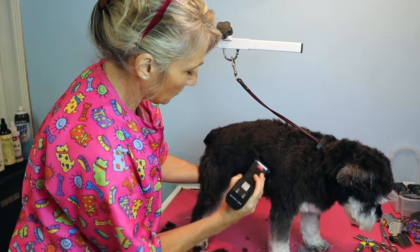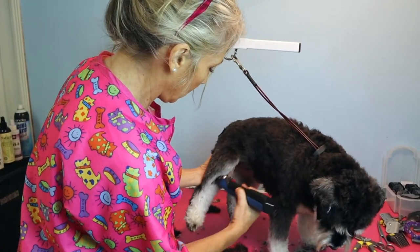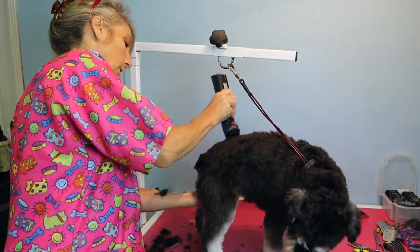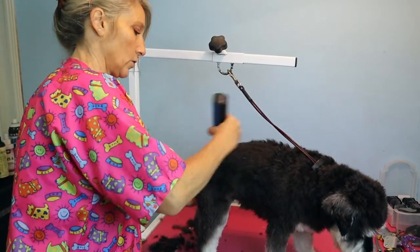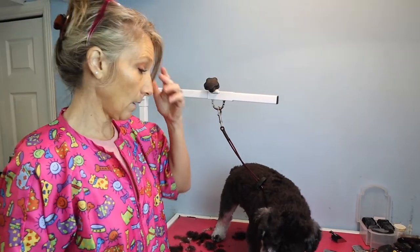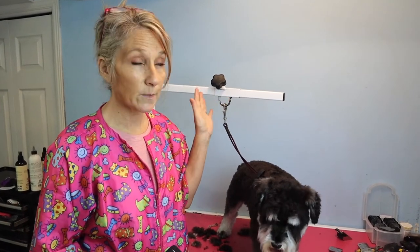When using an attachment comb, I literally run over the same spot two or three times because when they're really fluffed up from the dryer, you miss spots. Then I refluff her with a brush after the first run over and go again. You want them to look as even and uniform as possible.